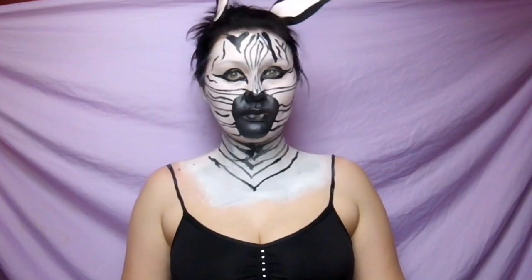Hey guys, welcome back to my channel. For today's Halloween tutorial I'm going to be showing you how to do this kind of a zebra optical illusion slash body paint. To start out we're going to take Snazaroo's white cream paint and we're just going to put this all over our face — this is just going to be your base layer.